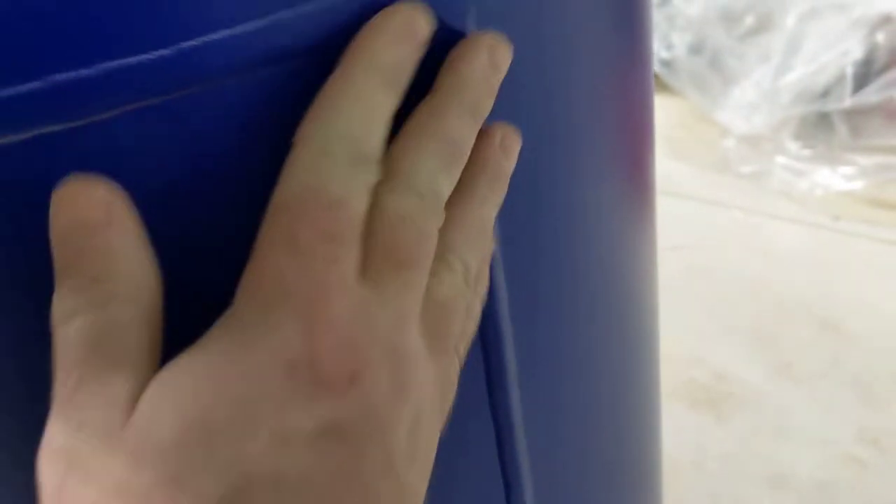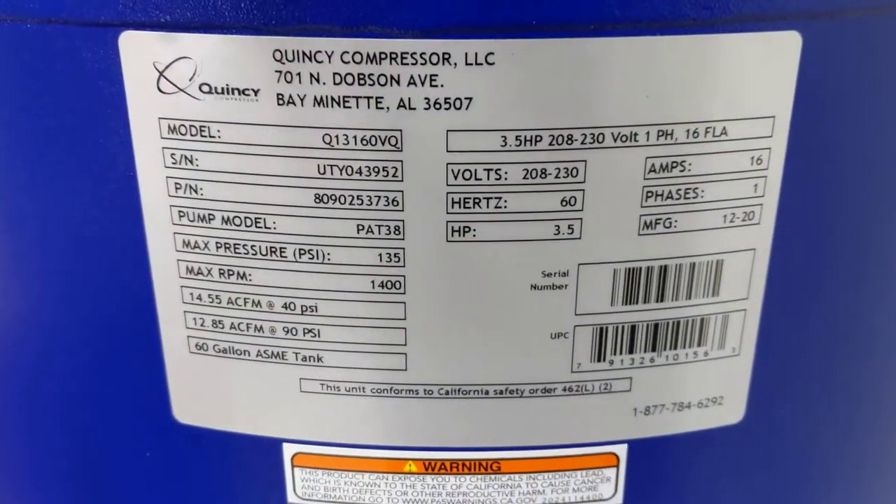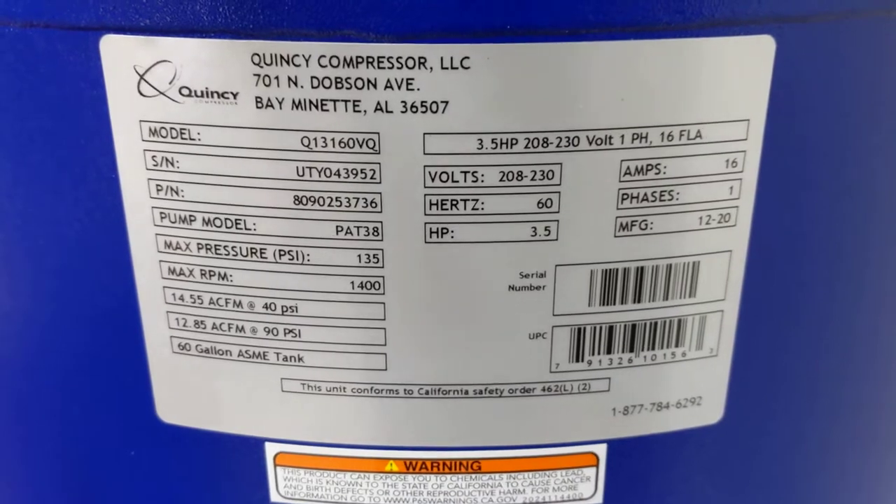Got a nice plastic cover with a big fan on it. Nice welded seam here — that's actually pretty. Whoever welded that, they need a raise, man. This welding is beautiful. Here's the plate on it — good old Alabama.